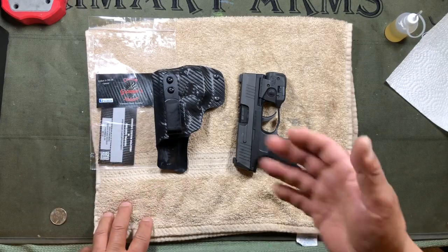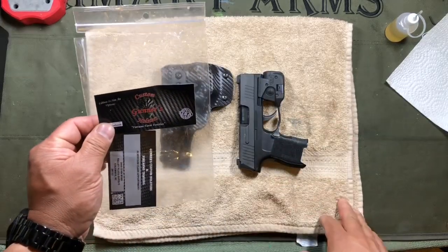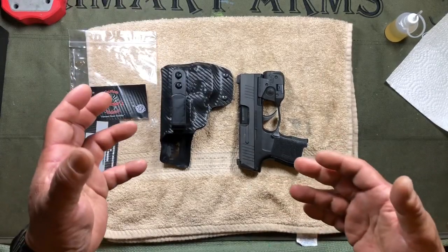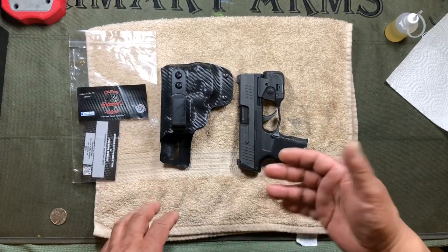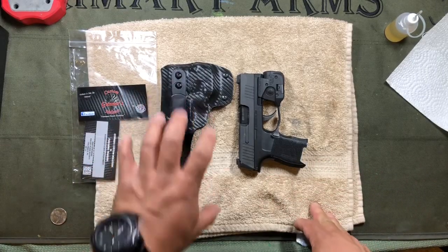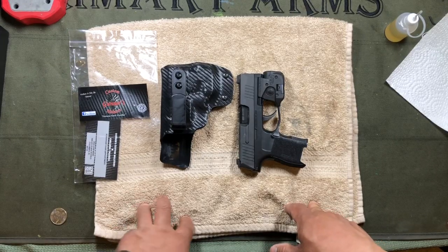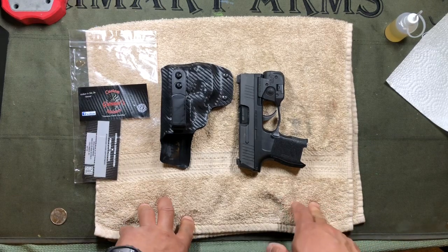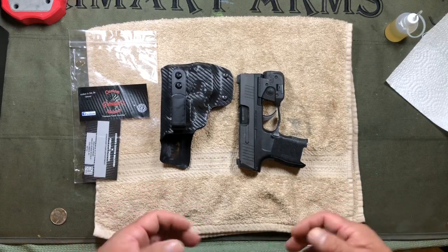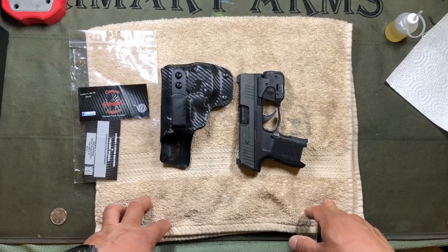I would highly recommend purchasing from these folks — it is a veteran-owned company. I'll put a link to their website and Facebook page in the description. If you're looking for a holster for the P365 with the TLR6, or any quality holster in general, take a look at Gunner's Custom Holsters. If you liked this video, give it a thumbs up, check out the other videos on the channel, subscribe, and click the bell to be notified of new uploads. Be safe and we'll see you out on the range.